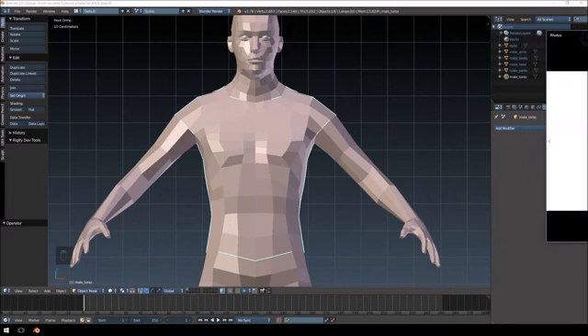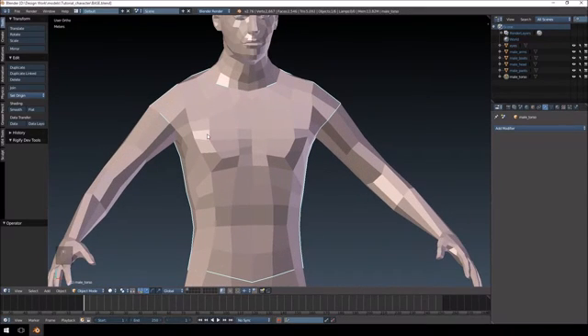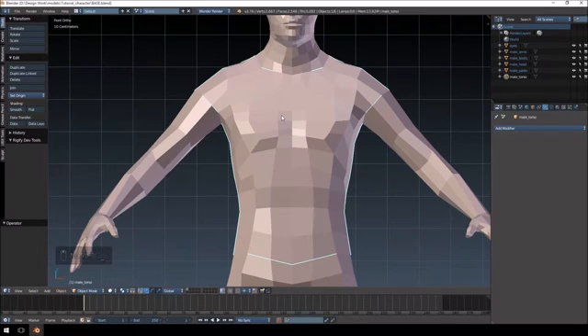Sculpting a chest piece — you can do it, but it's not recommended. Because this entire chest piece is going to be a piece of armor, the sculpting seems a little bit pointless on it. But anyway, let's get started.